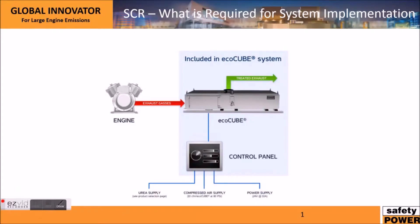Hello and welcome to our video on SCR systems and what's required for system implementation. This video has come about from a lot of our customers who deal with the odd SCR job every year or so, and they generally ask us what's included and what services are needed to install one of these systems. Hopefully this video will help clarify some of those questions.